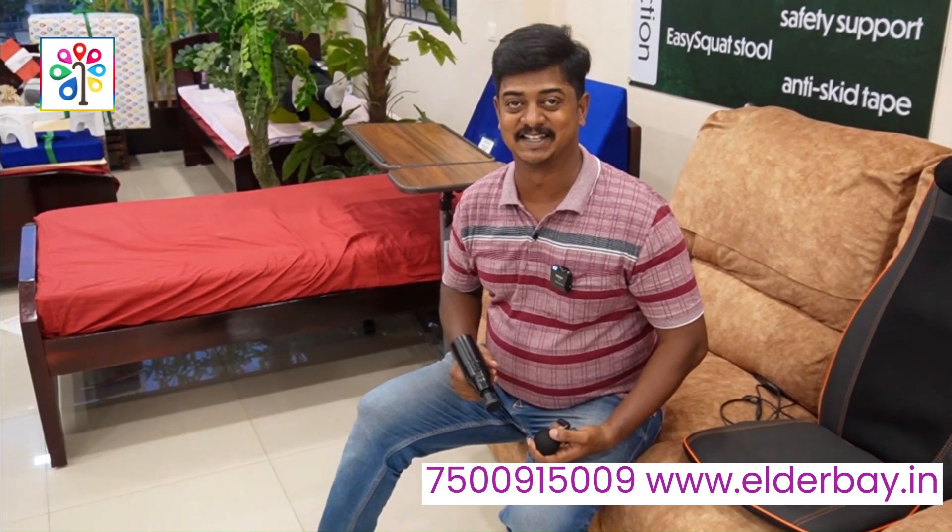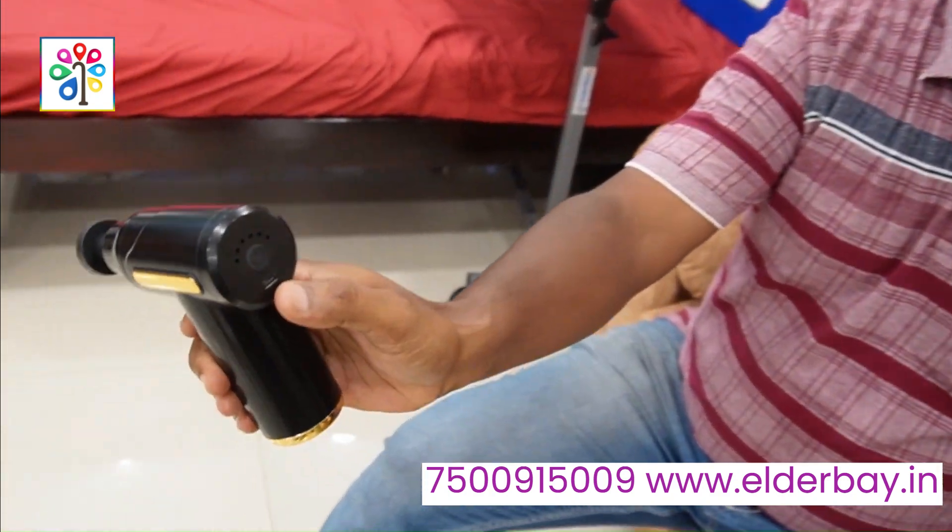How do you use a gun massager? What is the gun type? The charge is not on one hand.